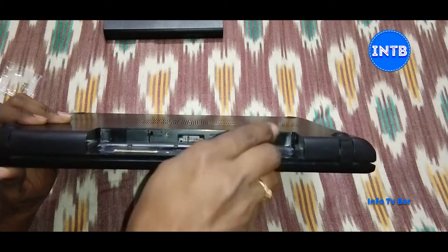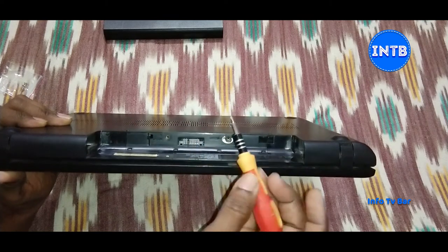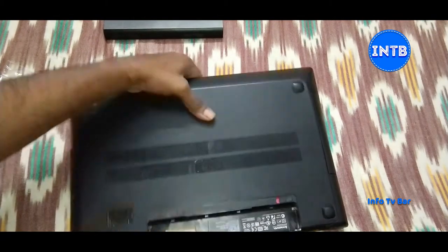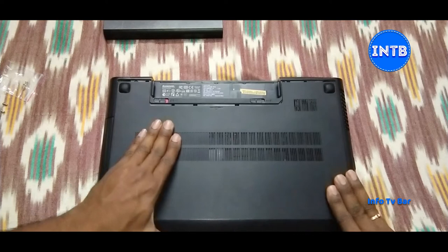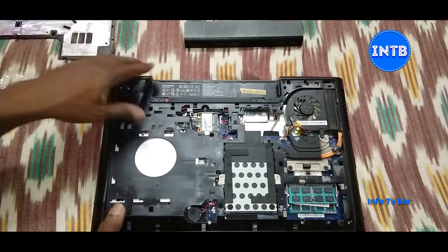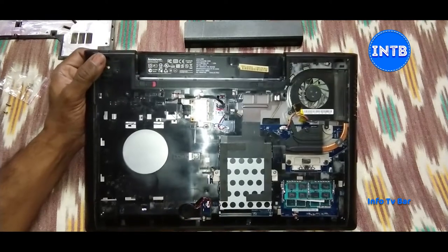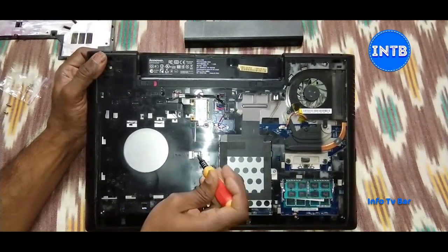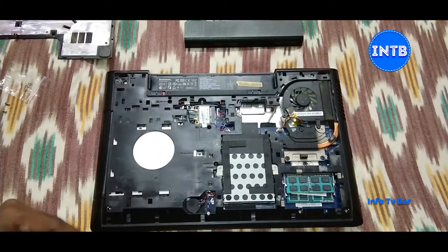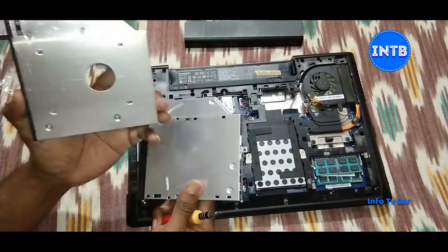I am opening it on my own risk. If you push the clip and pull the back panel, it will open. If you don't have a pry tool, this is the hard disk drive. Now I am opening it. The screw is here — this screw will open the DVD drive. Just pull it out. As you can see, the DVD drive will be placed on the HDD Caddy.